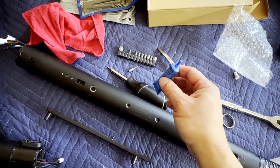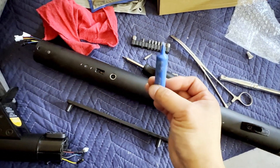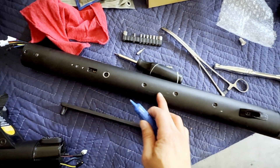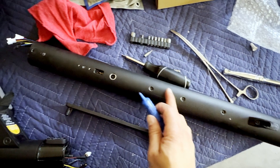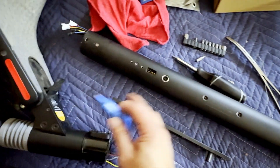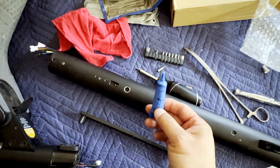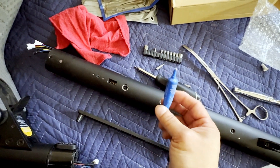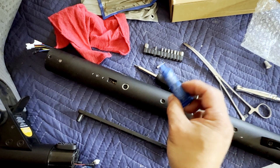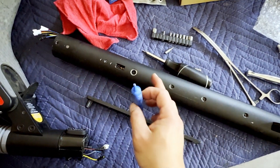One of the things you want to make sure you're doing is using some blue Loctite when you're putting in all of these little screws, because with the vibration of riding the scooter it's definitely going to back out some of these screws. So definitely use the blue Loctite — not the red Loctite, but the blue Loctite which is a medium strength — to make sure your screws stay locked in.